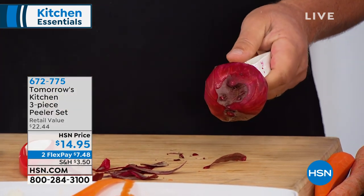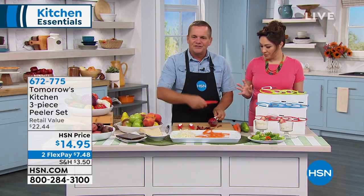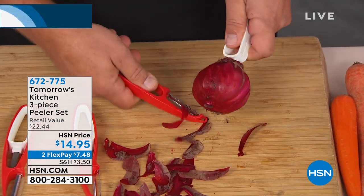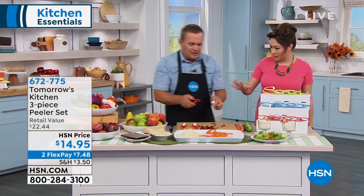You can peel something like those slippery, slimy mangos. If you've ever peeled a mango — so hard, it slides all over the place. Now with the holder, it holds onto the vegetable so your hands are away from the sharp blade. You can get a perfect job each and every time. Each one has the holder, and everything is dishwasher safe.